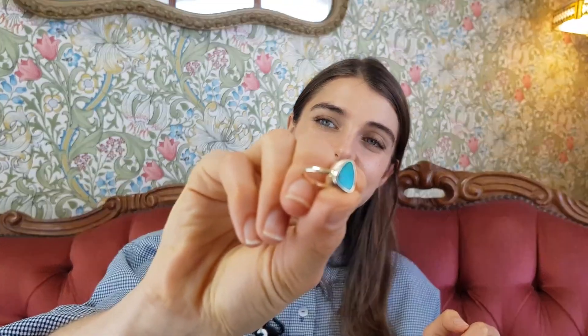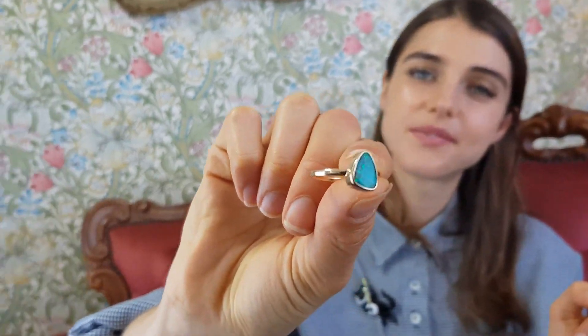That's a solid boulder opal set in nine carat yellow gold. Just get nice and close — very pretty. All right, thank you.